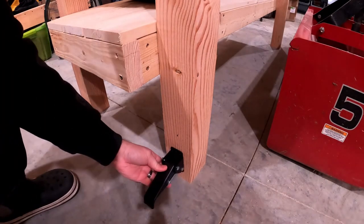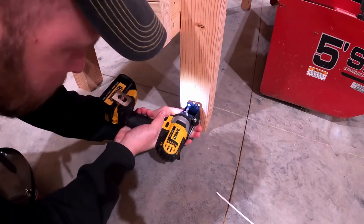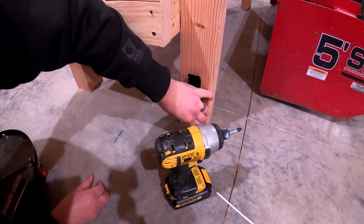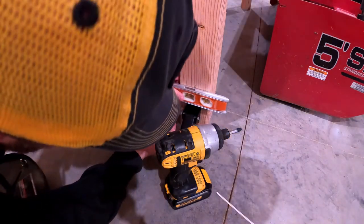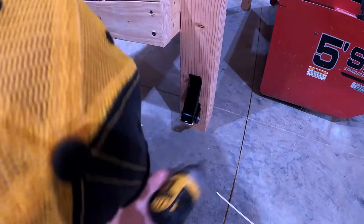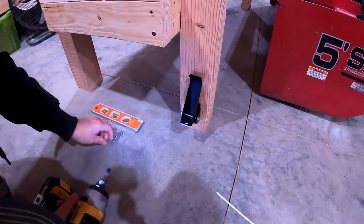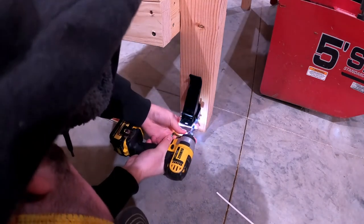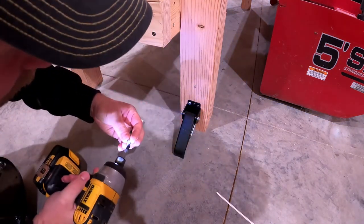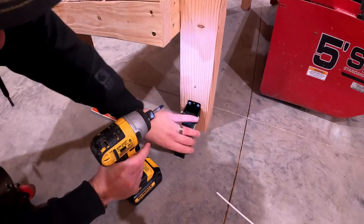We'll line this up on there and you'll see all of our stuff lines up just fine. Make sure she's flying in the world. These screws are garbage — I'll tell you that much already. Amazon will be getting their review on that, that's for sure.